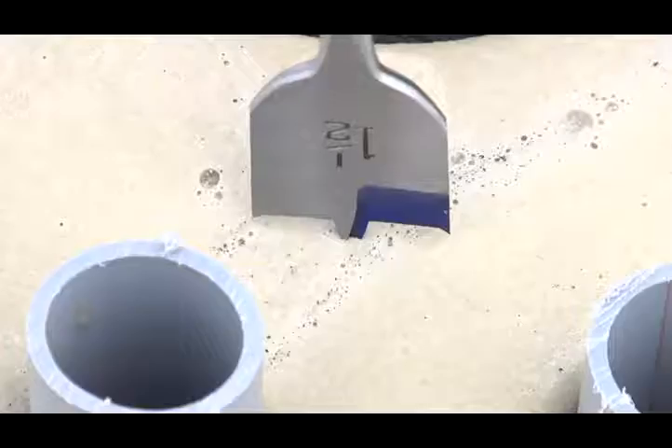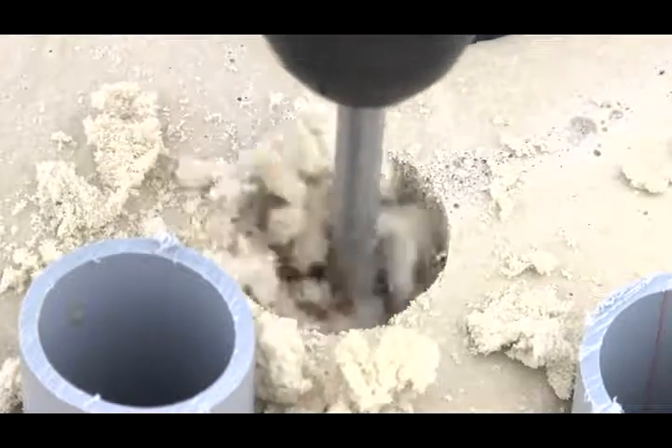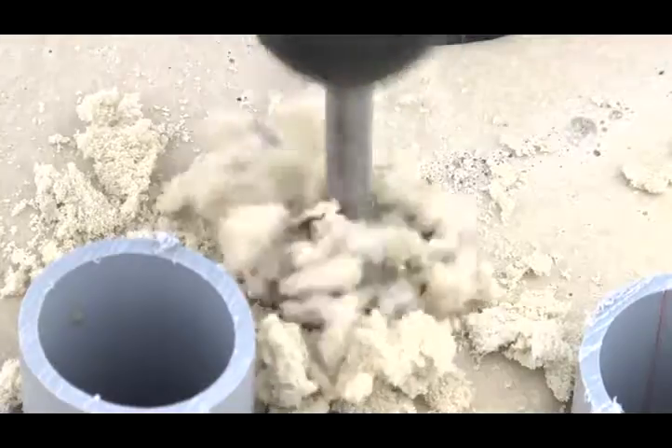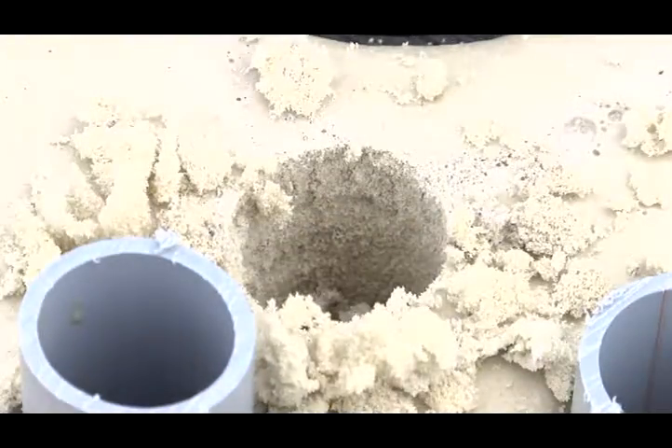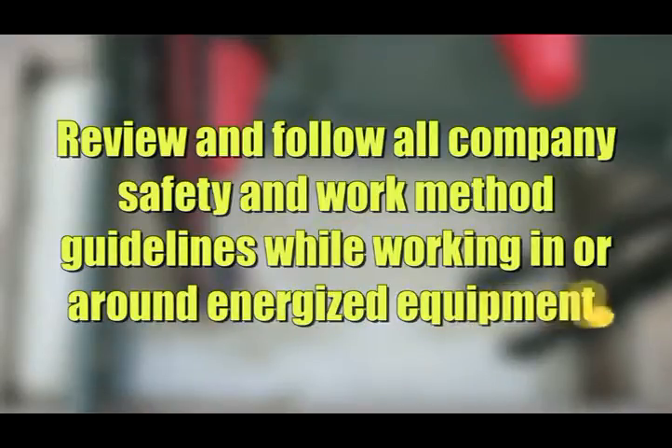Completed seal. Instagrout is re-enterable — it may be drilled or sawed like wood to create the opening needed when a new service is required. Make sure to follow all company work method procedures when operating in and around energized equipment.